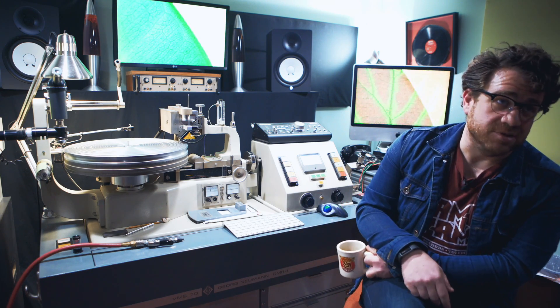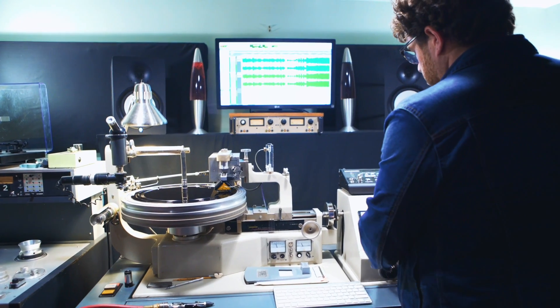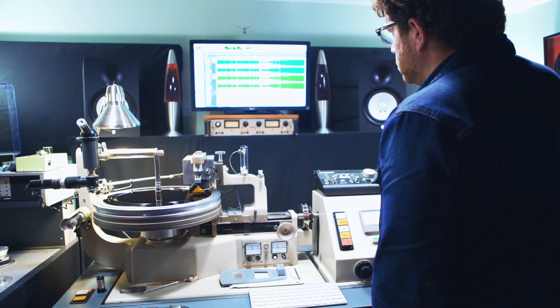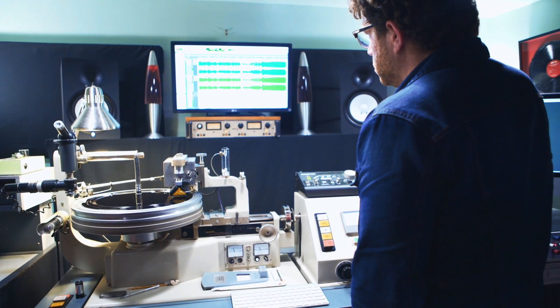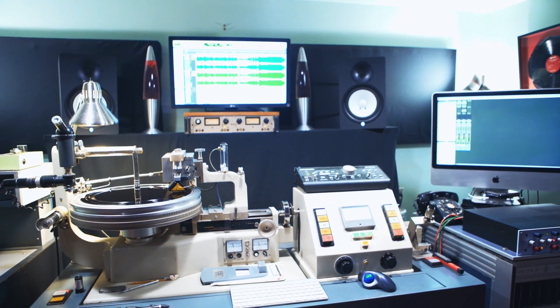Chris was going through the exact same issue simultaneously, and we were friends so we talked about it. He finally said 'I'm gonna buy a lathe and I need someone to run it,' and I was like 'I will, I'll figure it out.' It was more like the philosophy of what we were going for was on point.